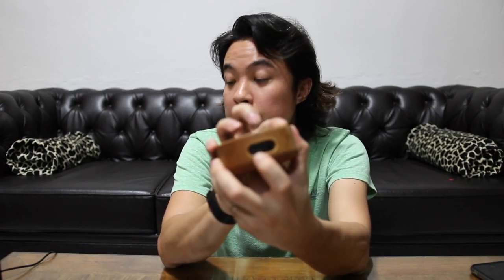You just drop the Echo Dot in like so — no brainer. You can see there's a line-in here and then there is a micro USB for charging.